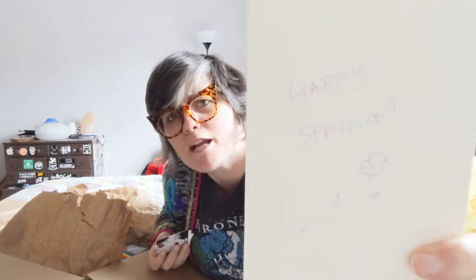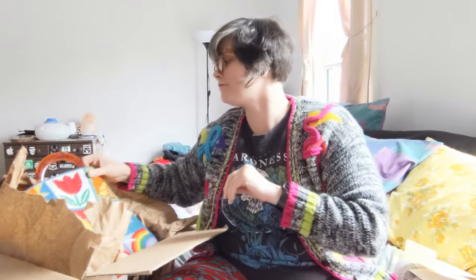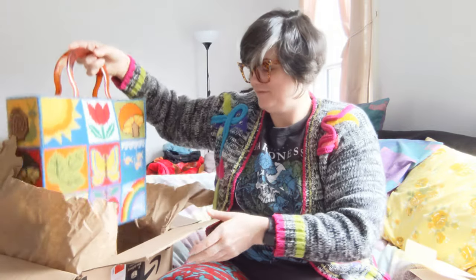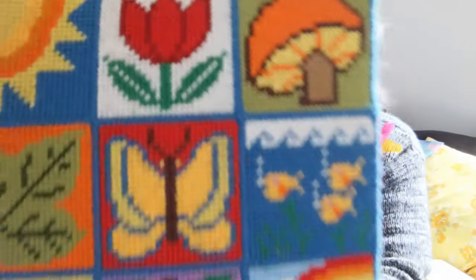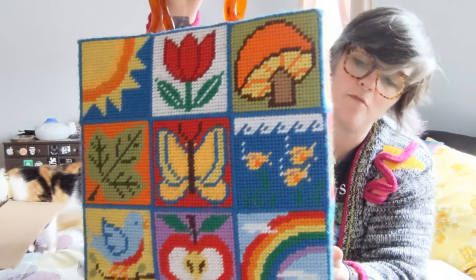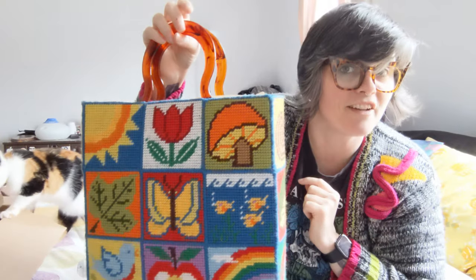Happy spring! Now I knew that this one thing was going to be in here and I'm very, very excited about it. Look at this — a plastic, brown marbled handle, and this is a plastic canvas tote that has been embroidered with various designs like a little mushroom and a tulip, which is my favorite flower.